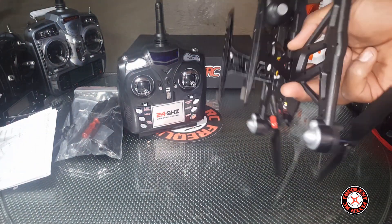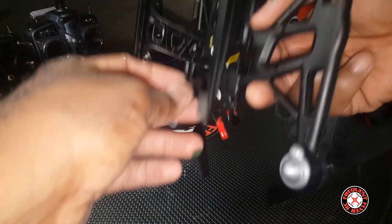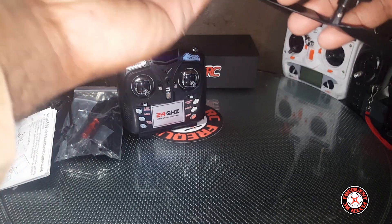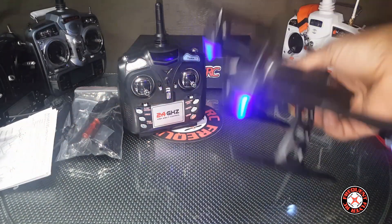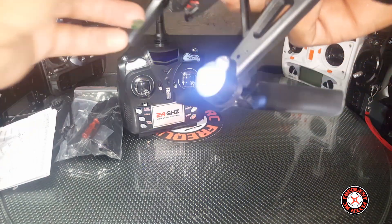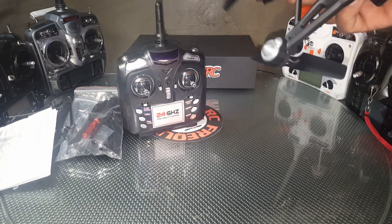It does tilt — it tilts down, but it actually doesn't tilt up. Let's check for LEDs. It has awesome LEDs: blue in the front and white in the rear. There's an on/off switch on the bottom.